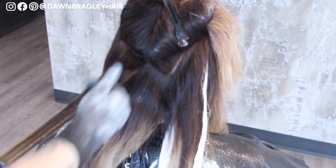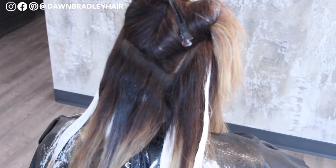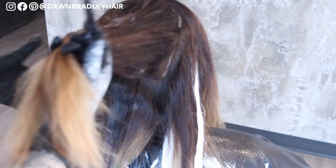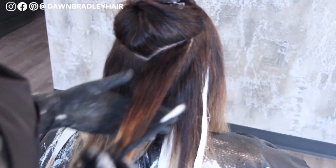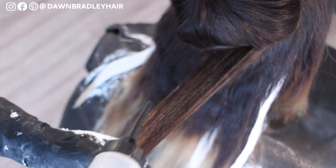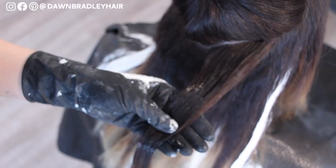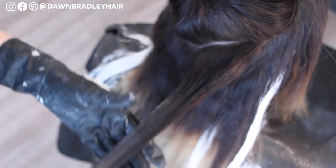I'm taking my Shades EQ, squiggling it over and smooshing it through with my fingers — technical terms always on this channel. Then I use a wide tooth comb to pull through and create those pockets of depth. If a little bit of lightener gets somewhere it shouldn't, I just smooth it right out. Super forgiving. Let's not be too hoity-toity around here — I keep it pretty real because this is the real stuff that happens every day.